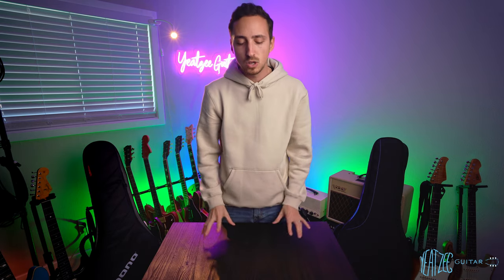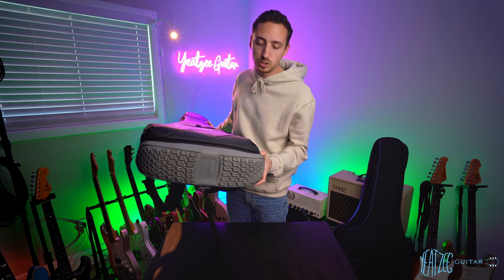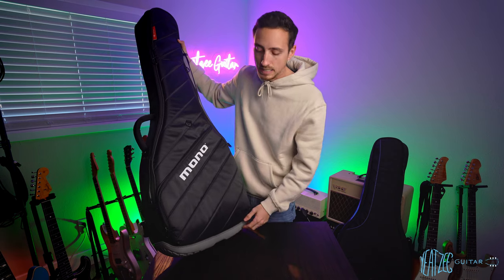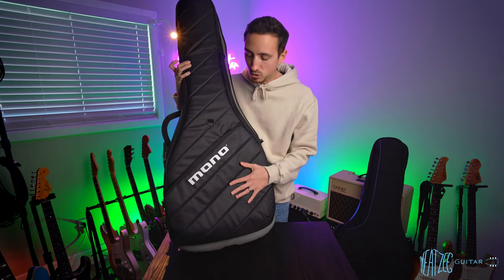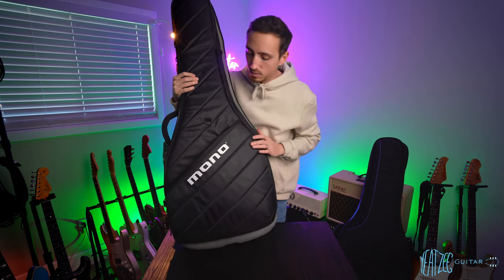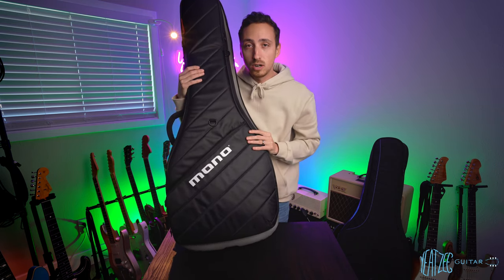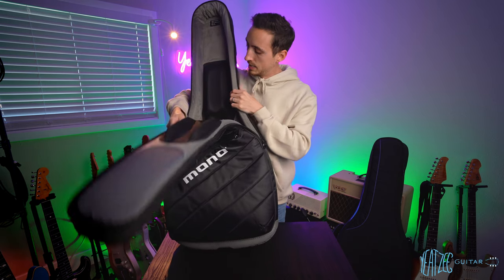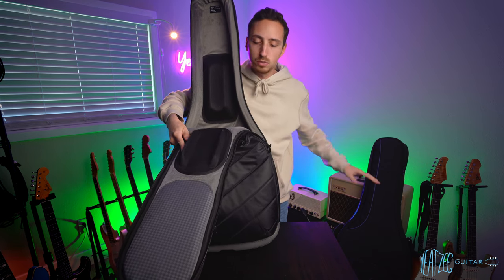Let's go into what I really like about the Mono Vertigo. First and foremost, I really like the boot design — it's super cool and adds a lot of extra protection. I kind of wish the Reunion Blues had something similar. Another thing I really like is the massive storage space. You could easily fit a small pedalboard in there without a problem, plus any cables you could ever want. The inside cushion is also very thick — it's squishier than what's in the Reunion Blues.